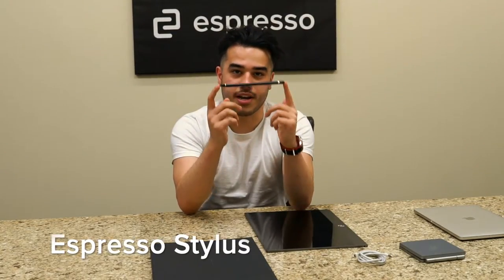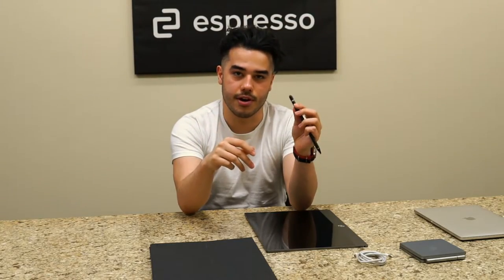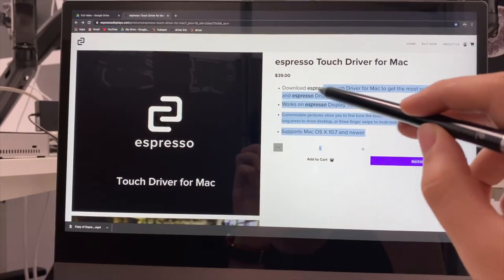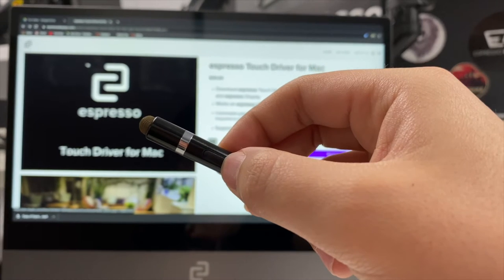The second accessory we're going to go through today is the Espresso Stylus. This is a capacitive touch stylus, meaning that when you turn it on, that's when you can use it with your display. You'll know that it's on if this blue light here is turned on as well.